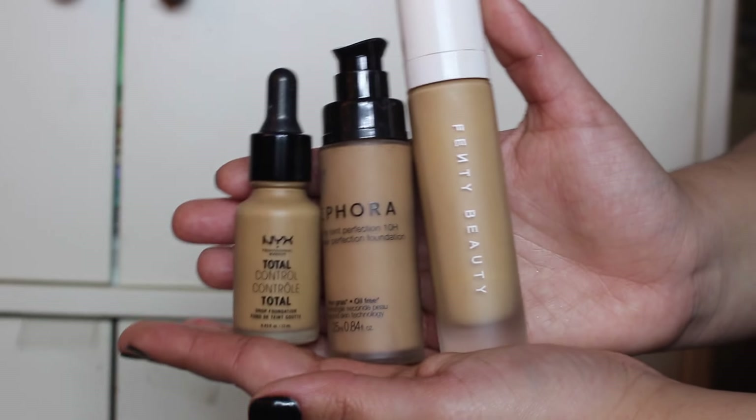I'm super duper oily, so I'm going to use three different foundations. I cannot use the Fenty foundation by itself because it is very oily on me. It says it's a matte foundation but it's a soft matte, and I need that extra hardcore matte. I love the way it goes on my skin, but it shows my pores disrespectfully. It's supposed to look like skin, but my skin is trash — so no thank you.